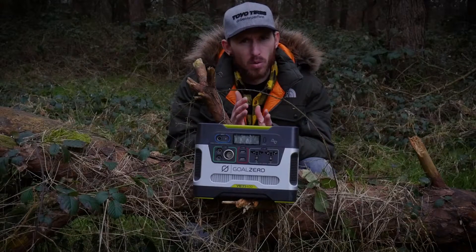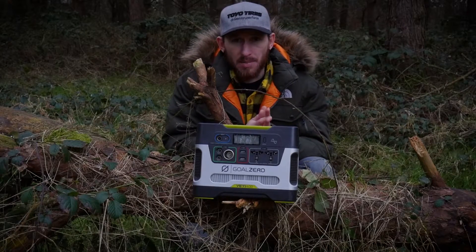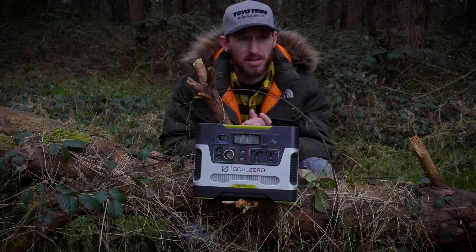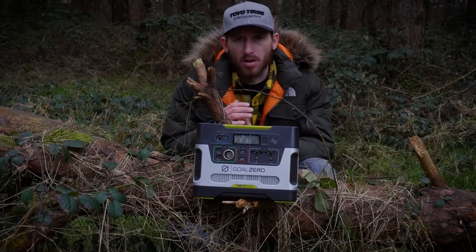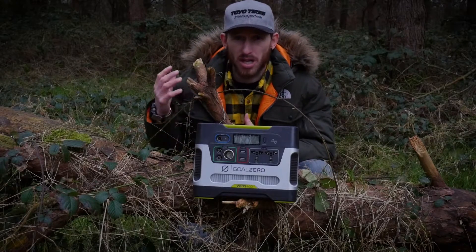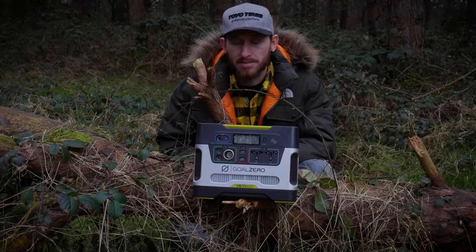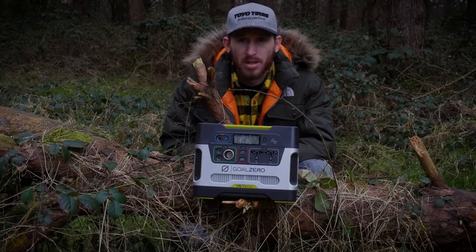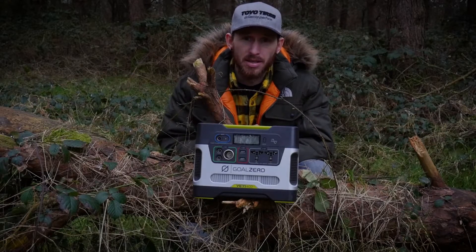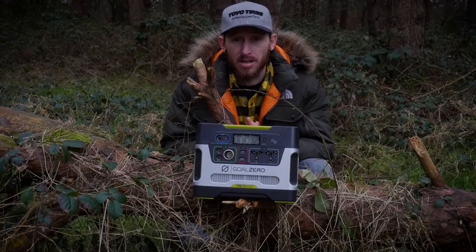I've always been split between getting something portable like this or a dual battery setup for the truck. A dual battery setup is permanent — you could run a whole lot of accessories off that, and it makes a lot of sense if you're going to run things like fridges and extra camping lights. I think further down the line I might go that route, but for now, just for trips and needing power and getting things charged, this has been absolutely ideal.